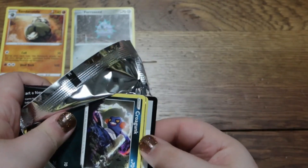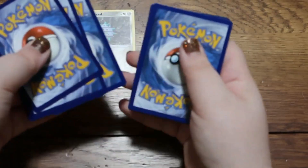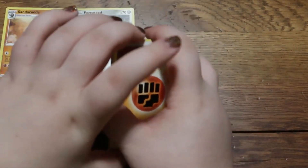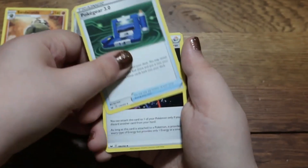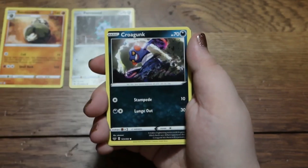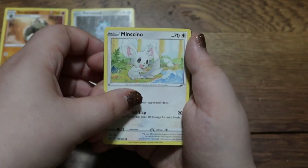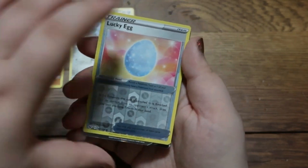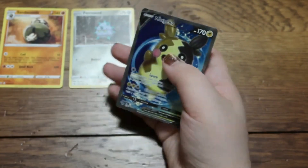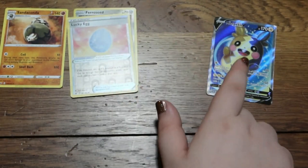Next pack. We got a lovely energy, a Thwackey, a Poké Gear 3.0, an Aurora Energy, a Grubbin, a Silcoon, a Mincino, a Vulpix, a Makuhita, a Reverse Holo Lucky Egg, and — ooh — a Morpeko V! Put him over there with the special VIP section — the very important Pokémon section.